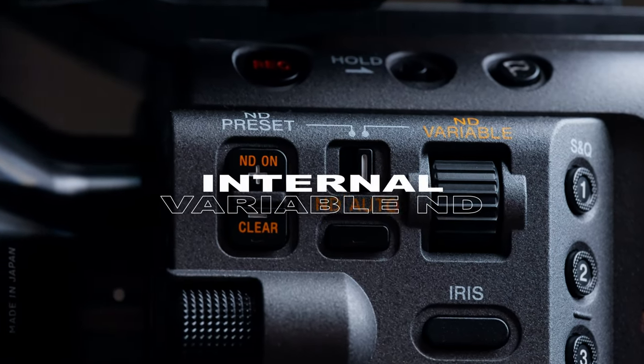The next point, and probably my most favorite one, is the internal variable ND filter. It gives you a very fast and professional workflow. You can change your lenses without screwing on your frontal variable ND filters from another lens, and you will also never see any vignetting on this camera.